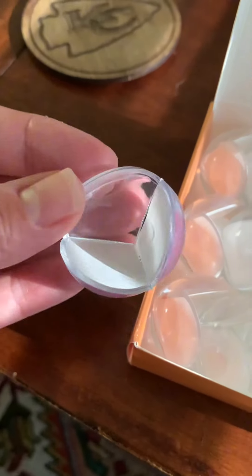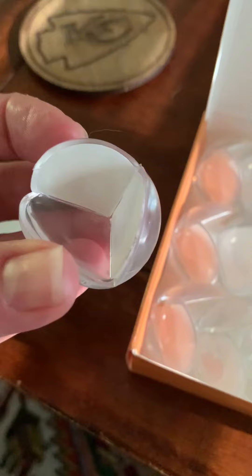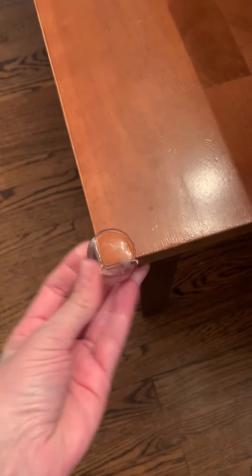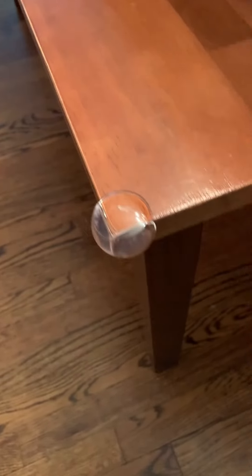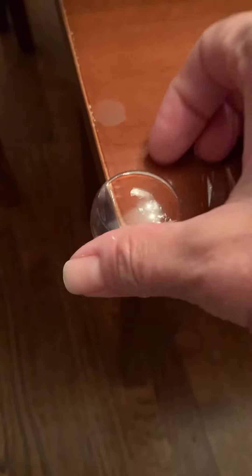Each little triangle or pizza slice comes off, so you'll have to remove each one of those to get it ready to stick. Then it's super simple — just stick it on, and it's a lot better looking than those brown foam ones.